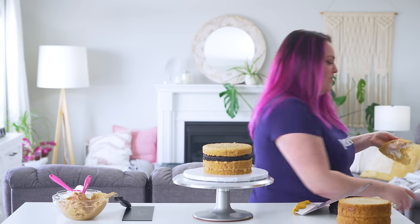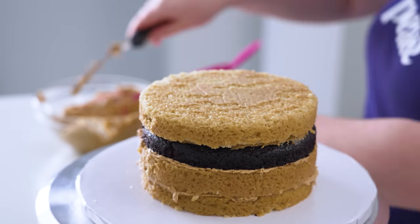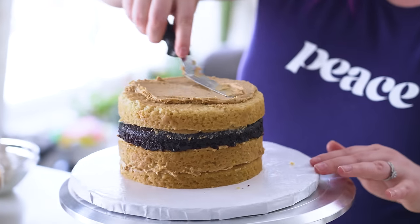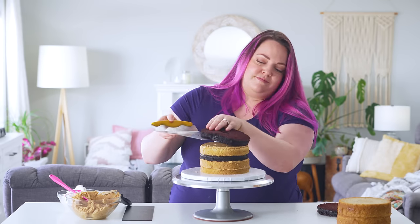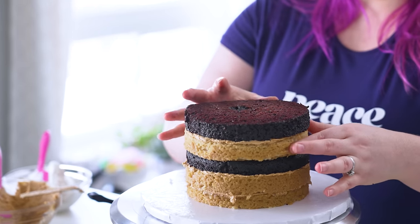Biscoff buttercream works really well with both vanilla and chocolate. What negative comments have hurt your feelings? I can't remember exactly what was said about me, but it was enough to stop reading comments for a month. I didn't want to come on camera for a while after that. You get so much love, and then one mean comment hits something you've always been self-conscious about — and suddenly it feels very real.